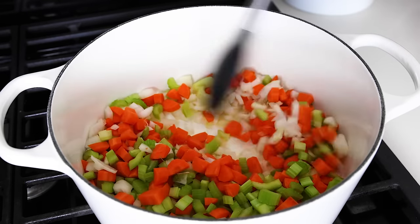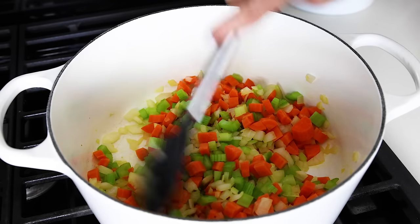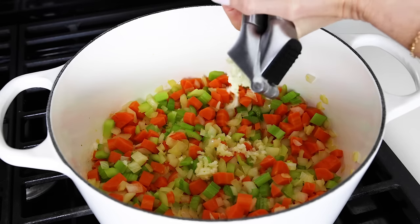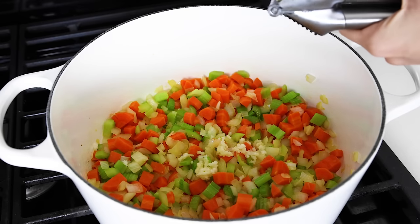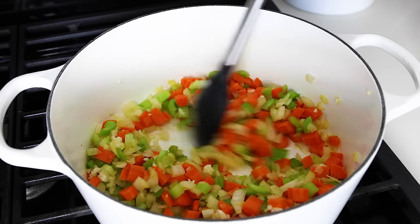Add a couple of tablespoons of olive oil to a large stock pot or Dutch oven over medium-high heat, and then dump in the carrots, celery, and onion. Sauté that for three to four minutes, or until the veggies have softened, then mince two garlic cloves on top, and stir that together for another minute.